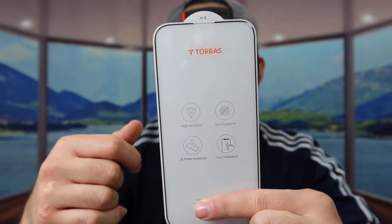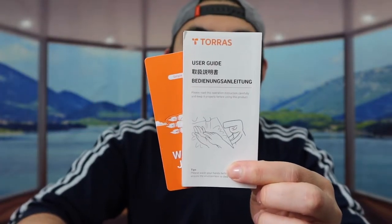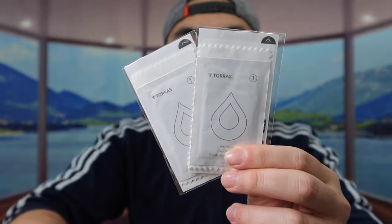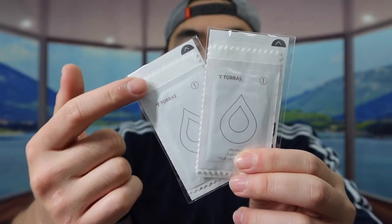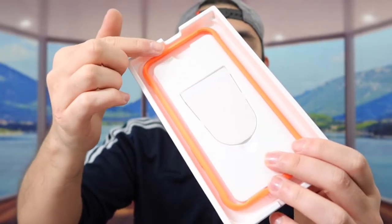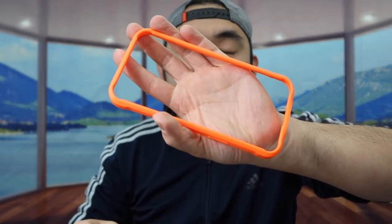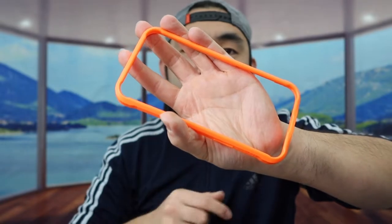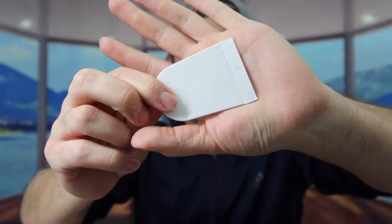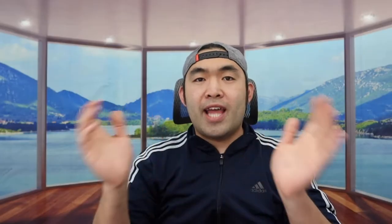Here is what the glass screen protector looks like. Let me show you what else is included. They've got a manual to teach you how to set it up, and two cleaning packages that include wet wipes, dry wipes, and stickers. They've also got two additional accessories — an installation tray to help you install the glass screen protector without issues, and a scraper to press it down during installation.